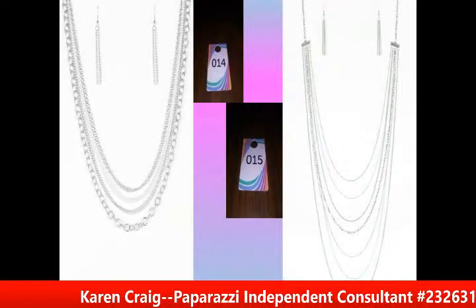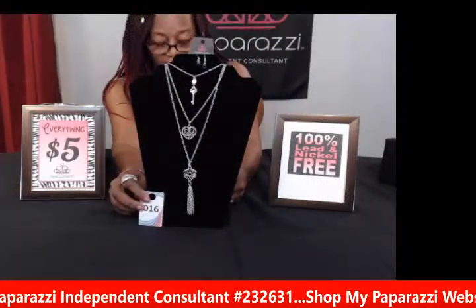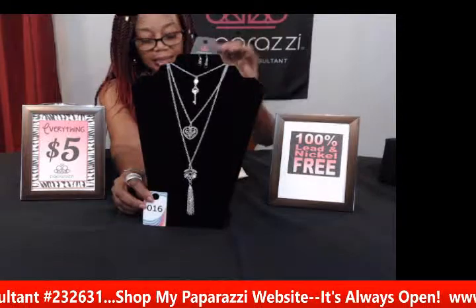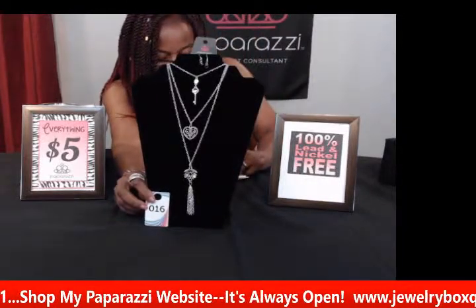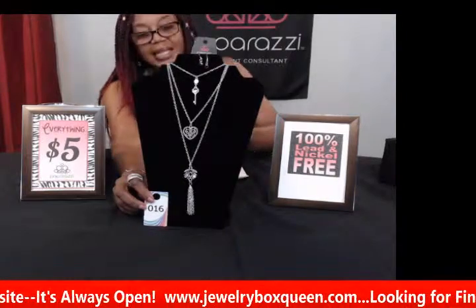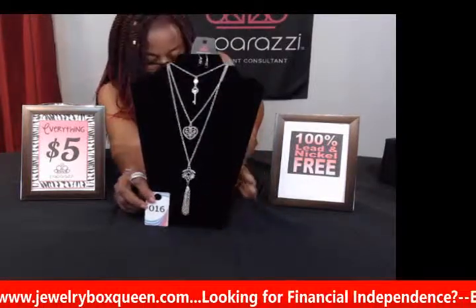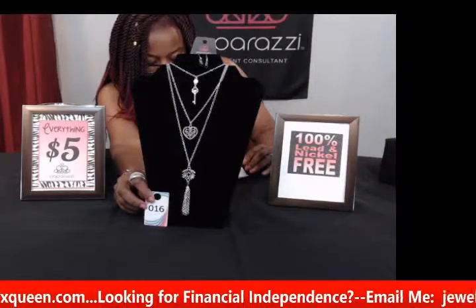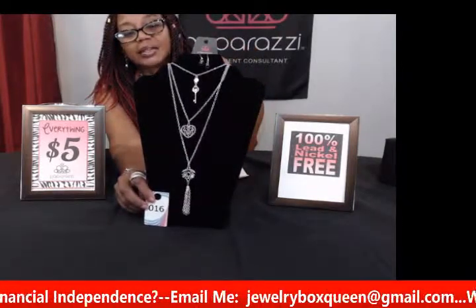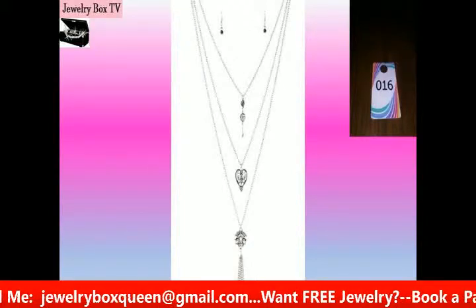My next piece is number sixteen, a long necklace called Love Opens All Doors. It has a hint of purple, especially in the very delicate earrings. It features a shimmery silver key with a heart-like frame and a leafy silver pendant layering down the chest with a whimsical look and a tassel at the bottom. It has purple rhinestones in the upper and lowermost frames for a sparkling finish with about three chains — but it's all one piece. This is number sixteen, Love Opens All Doors in purple.